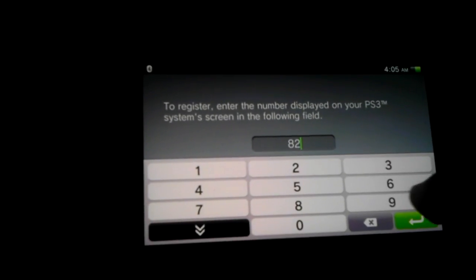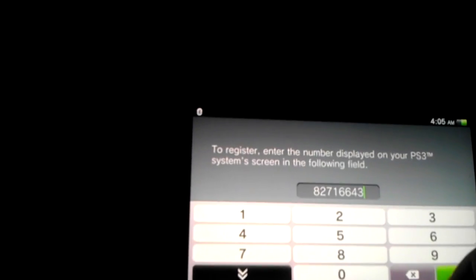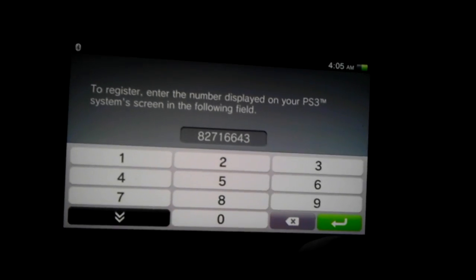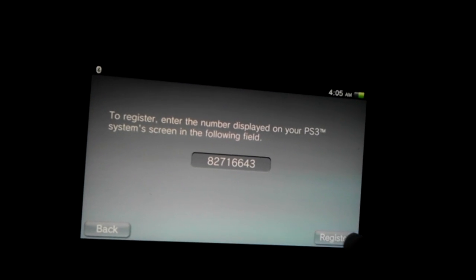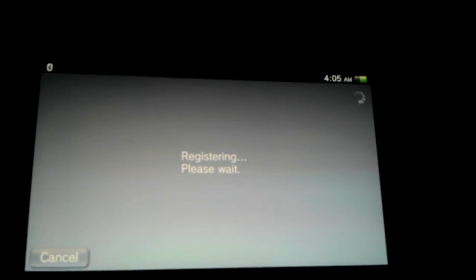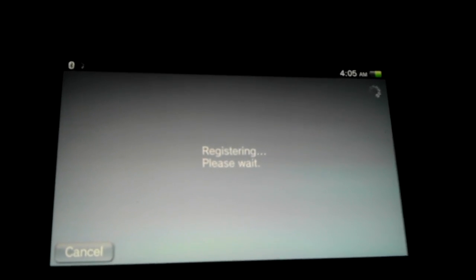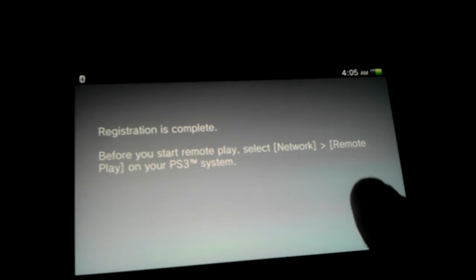I have very bad eyesight. Give me a second. Alright, there's the code. Register. It takes a second, and now I can connect to my PS3.